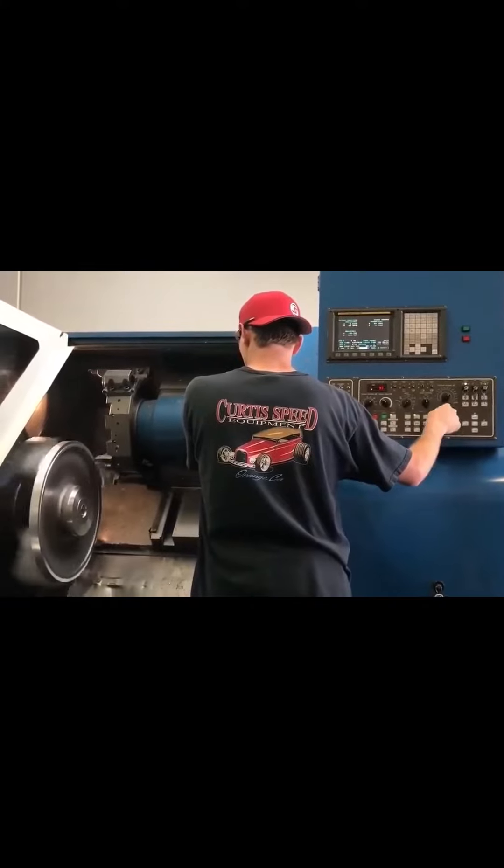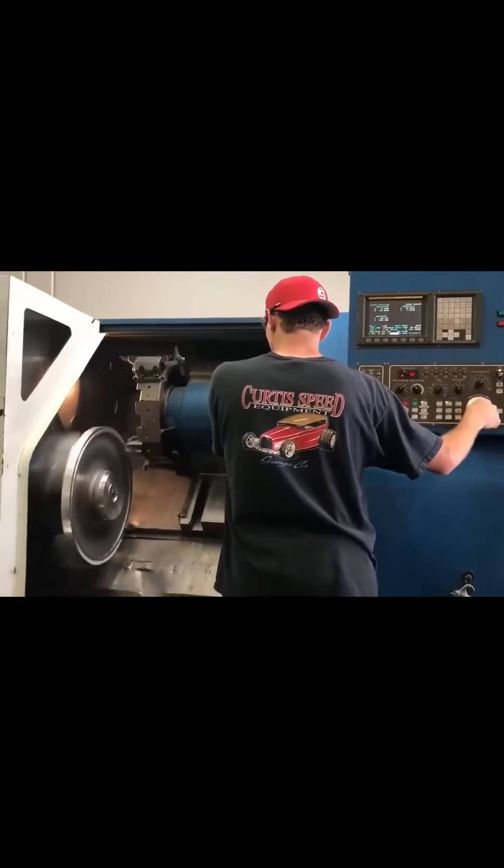That's actually a forging, right? Yeah, sometimes we use forging, sometimes we use solid billet, depending on the shape and requirements we need for the wheels. And then there's the mill cutting it out — making chips, making chips. Crazy lubricants going everywhere. I'm kind of digging it.